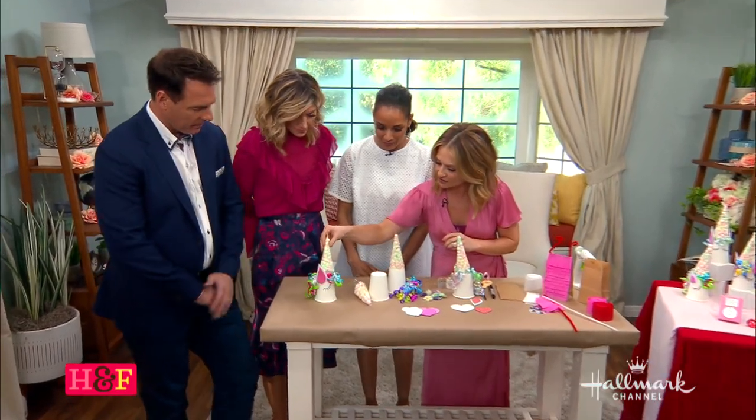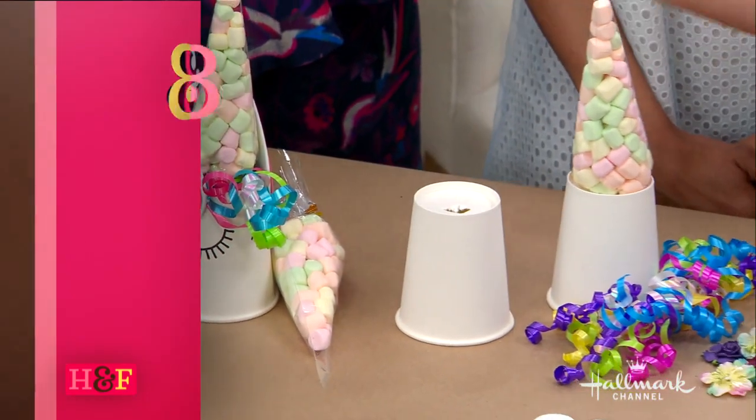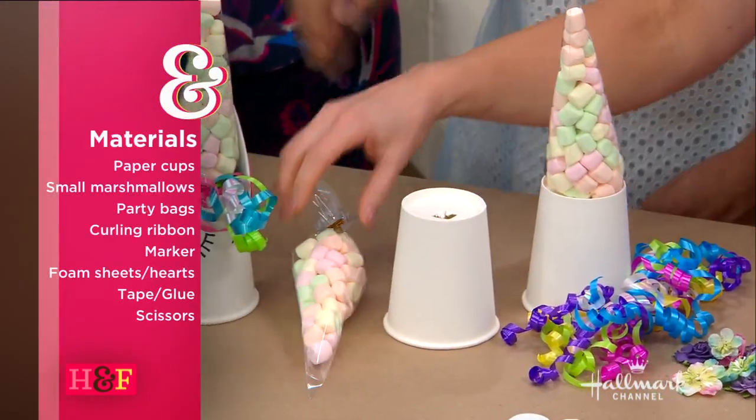As you can see, we have our finished little product, but you start with just a white cup. These are eight-ounce cups — you can use ten-ounce cups or whatever, but I wouldn't go much bigger than that. And then a little baggie.